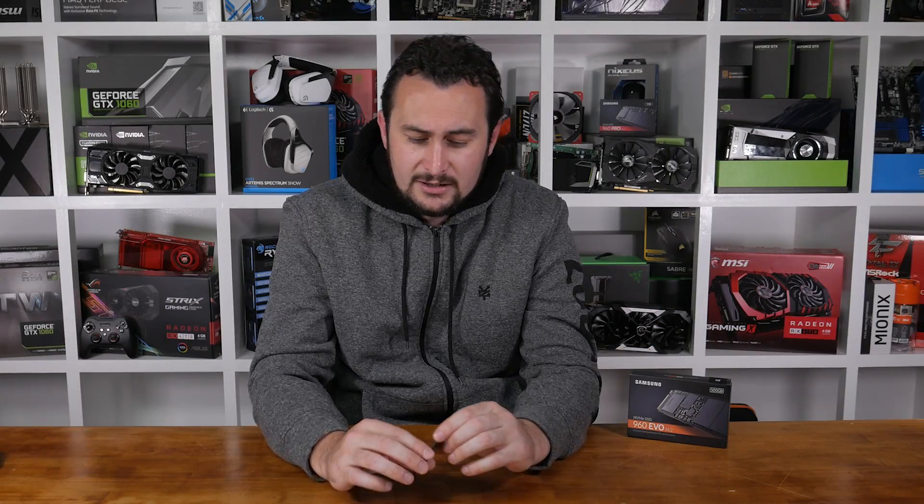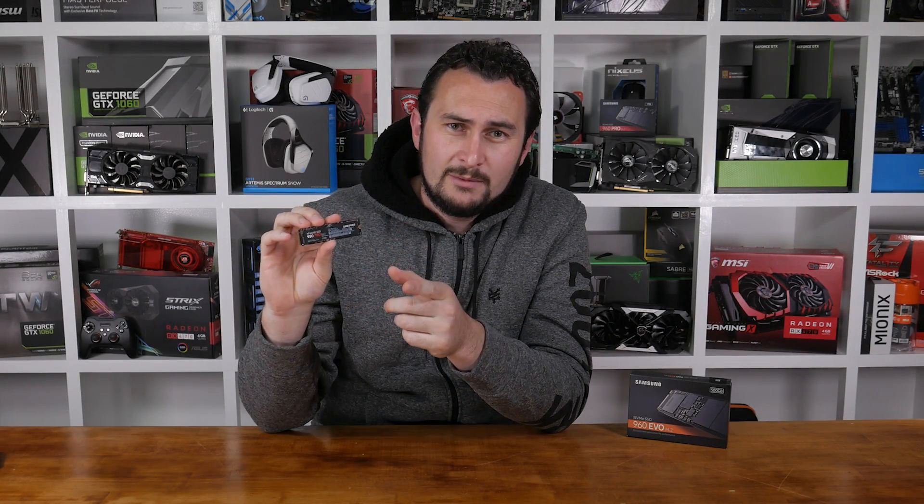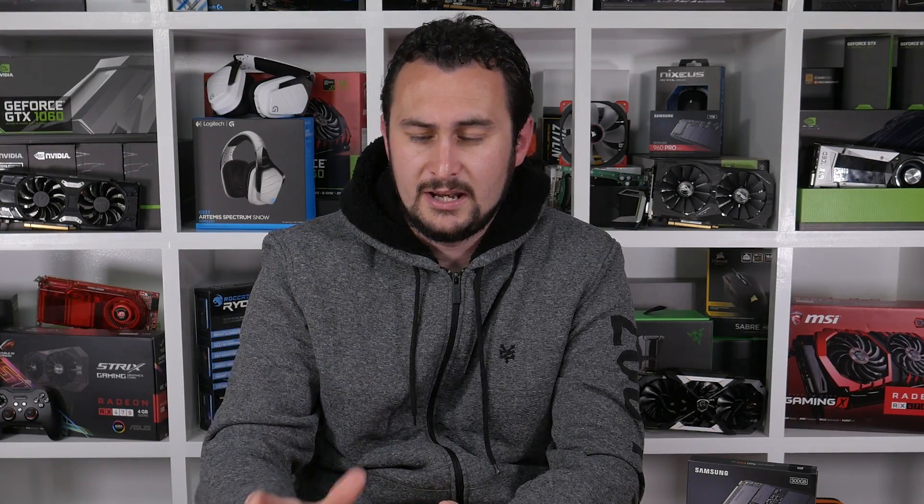Overall, there's no better storage option for enthusiasts on a budget, and I might even upgrade my 950 Pro 512GB in my personal system to the 1TB 960 EVO. What do you guys think of Samsung's new 960 EVO series? Let us know in the comments below, and if you have any questions, we'd also be happy to answer those. That about wraps this one up — I'm your host Steve, and I'll catch you next time.